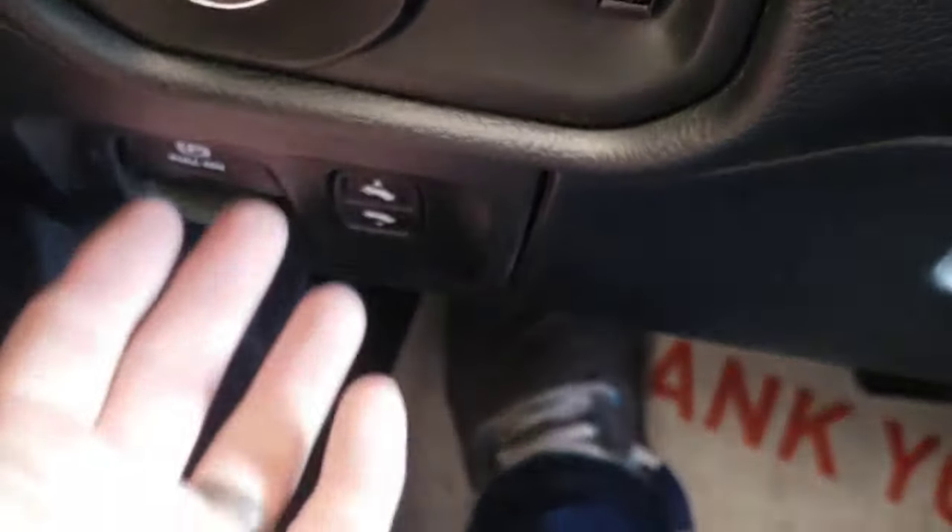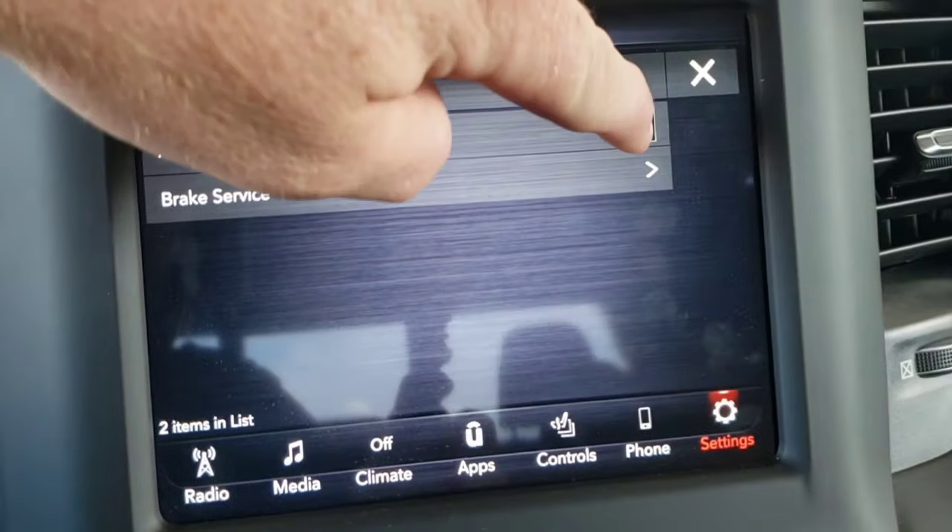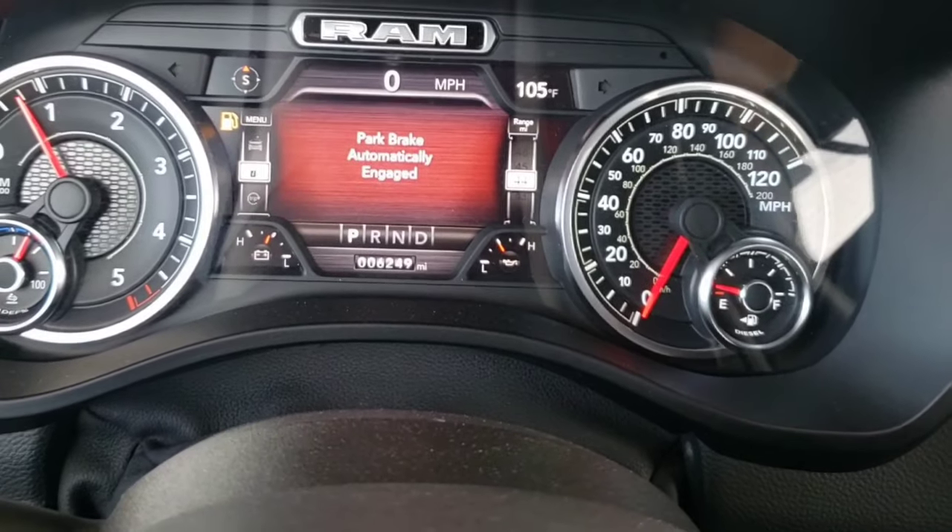You can engage the park brake system three ways: either manually with a switch, it can come on automatically when you put the vehicle in park, or whenever safe hold is activated.